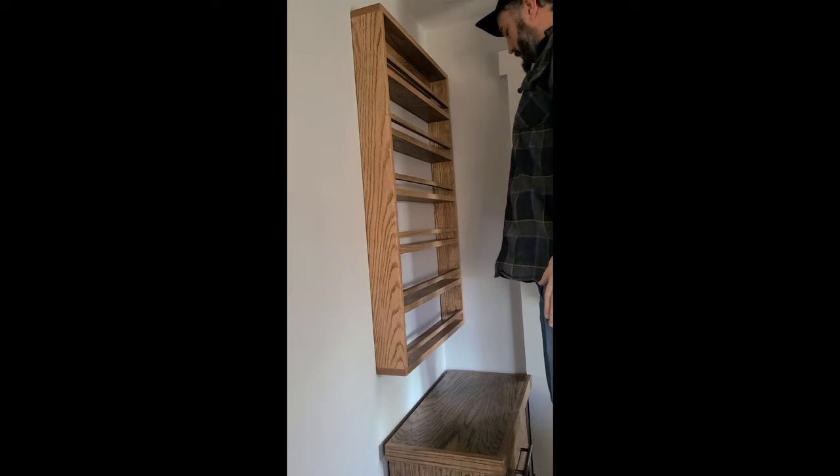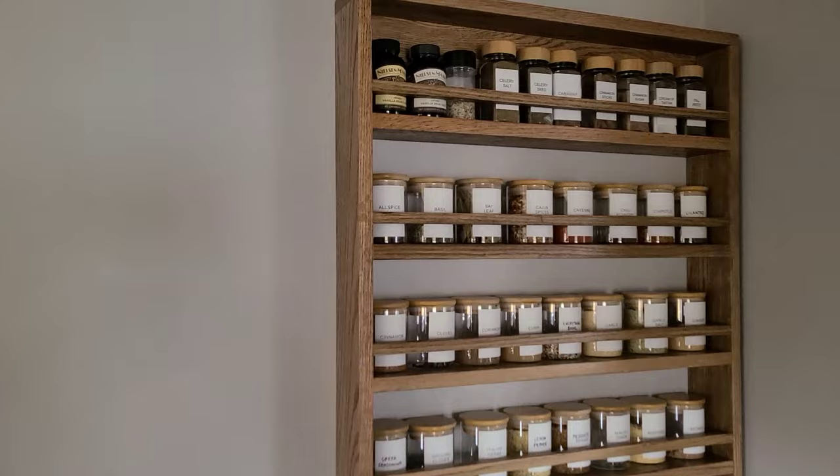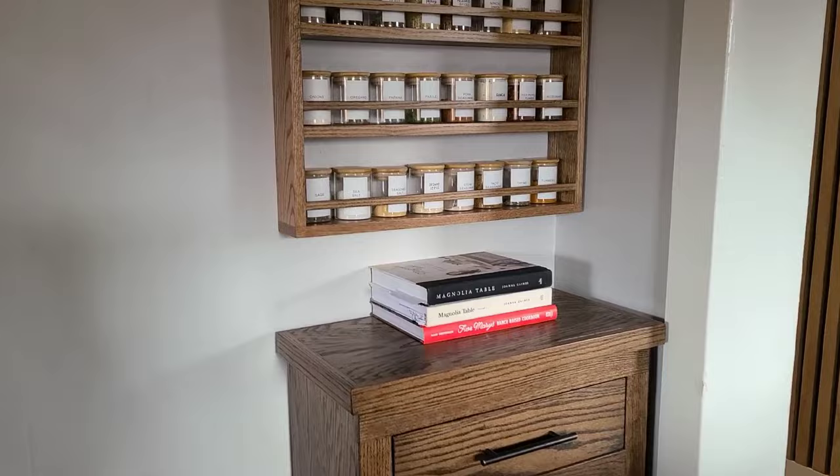This method works every time for us. It definitely saves us so much time nailing a bunch of holes in the wall, checking if it's level, or trying to hold the item up on the wall and make sure it's level all at the same time. Love this method — if you guys have any other picture hanging tips, definitely let us know in the comments.